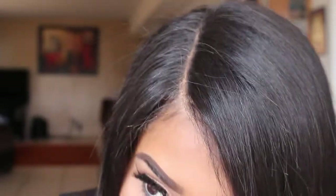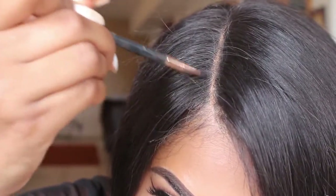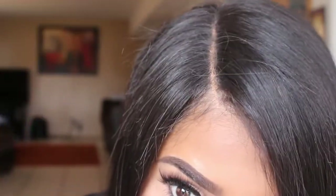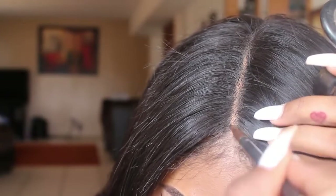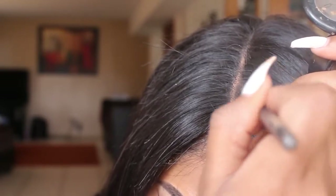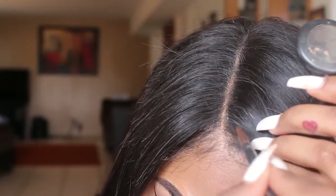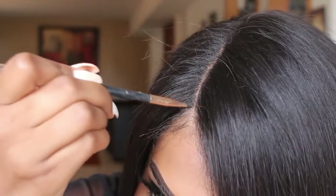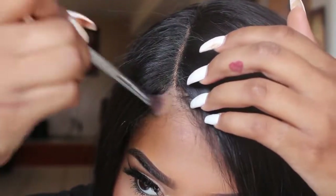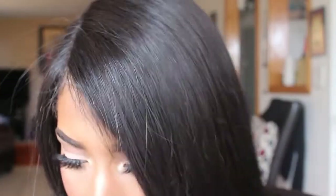Right now I'm going in with a smudge brush and my black eyeshadow from MAC — I can't remember the name — but honestly you can use whatever dark or black eyeshadow you have, or whatever color your hair is. I'll go in and kind of clean up; there's a lot of cleanup when it comes to this whole wig process. I kind of want to fill in any places that need more hair, because when you apply the black eyeshadow it kind of acts as a hair filler, so wherever I feel like it could use a fuller look, I'll just go ahead and fill that in.